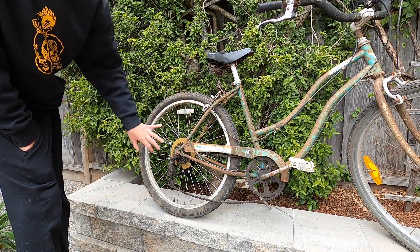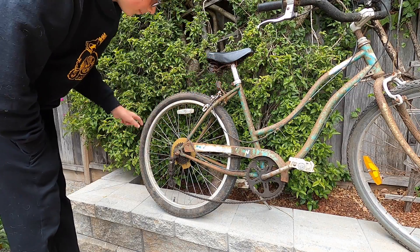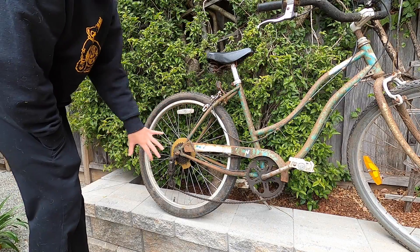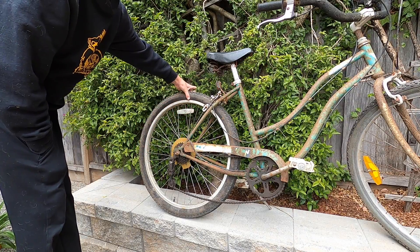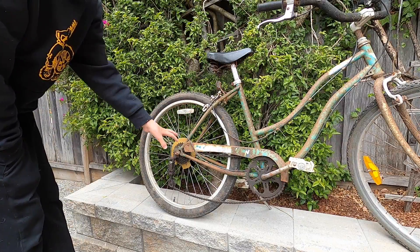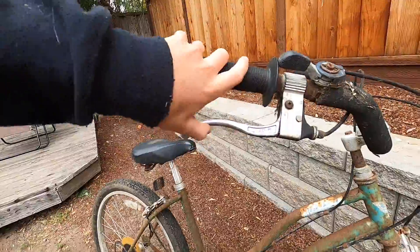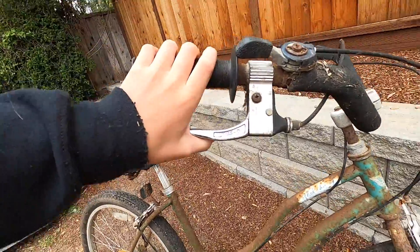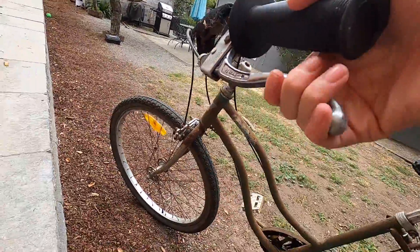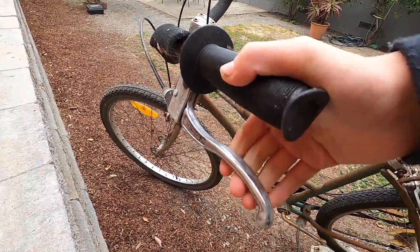If I were to work on this, I'd just make it a single speed — new chain, wrap it around one gear. The whole back end is really where it's all messed up. The rear brake is completely seized, doesn't clench at all. But moving over to the front brake, it actually goes in a little bit and will stop, which is kind of crazy.